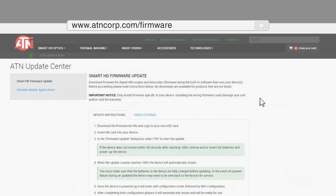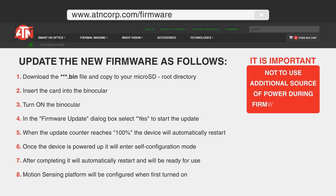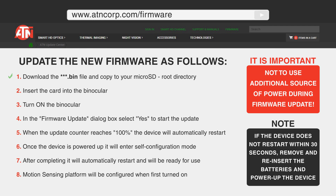To update your binocs, go to the ATN Update Center and follow these directions. When you register your binocs with ATN, they will email you when the next update is available.